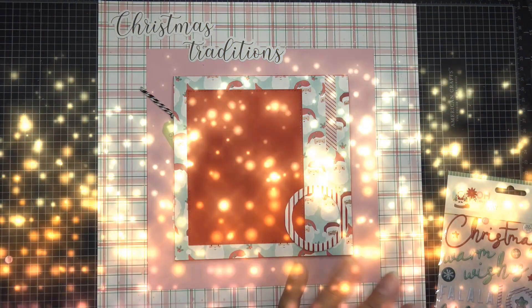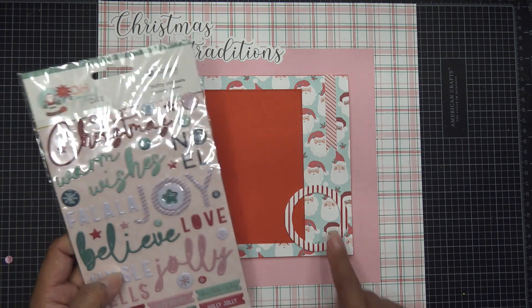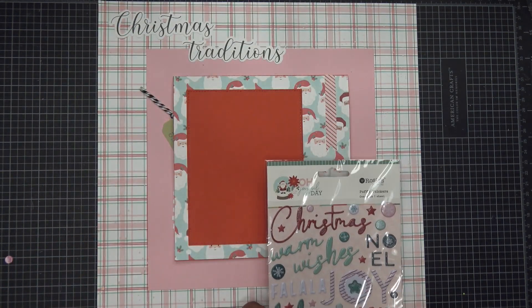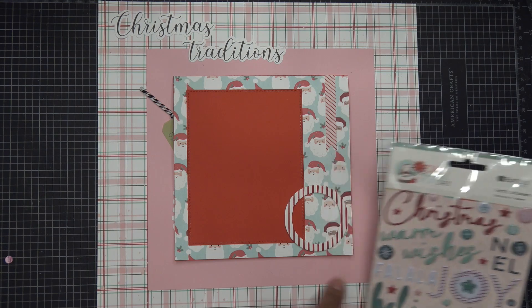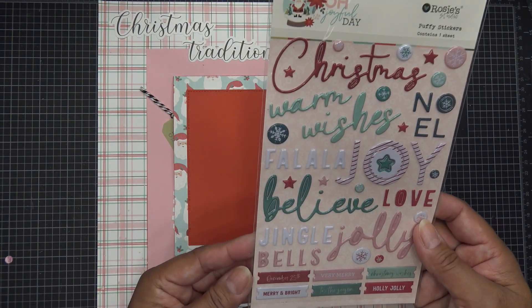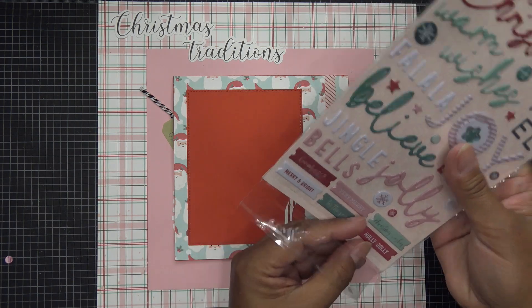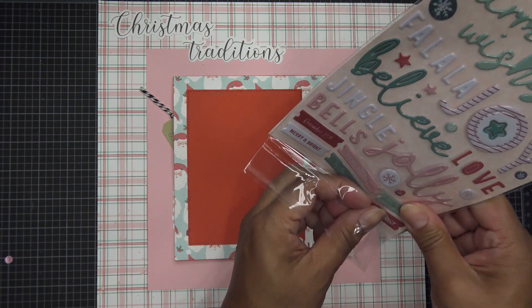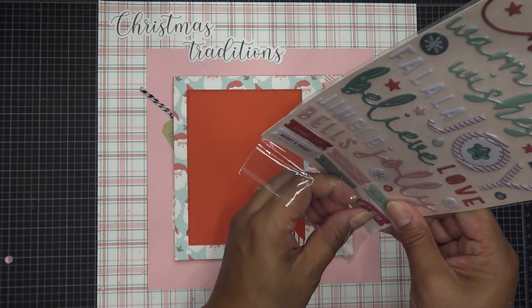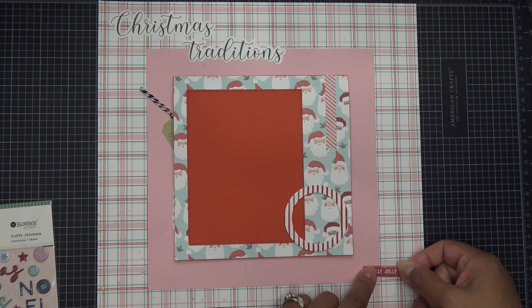So I was just looking at this and I left it plain in some areas, and I thought 'Joy' would be really cute right here since it echoes that. How about fa-la-la? Some other little words — you can do so much. Let me take 'Holly Jolly' and just pop it right here. Cute.